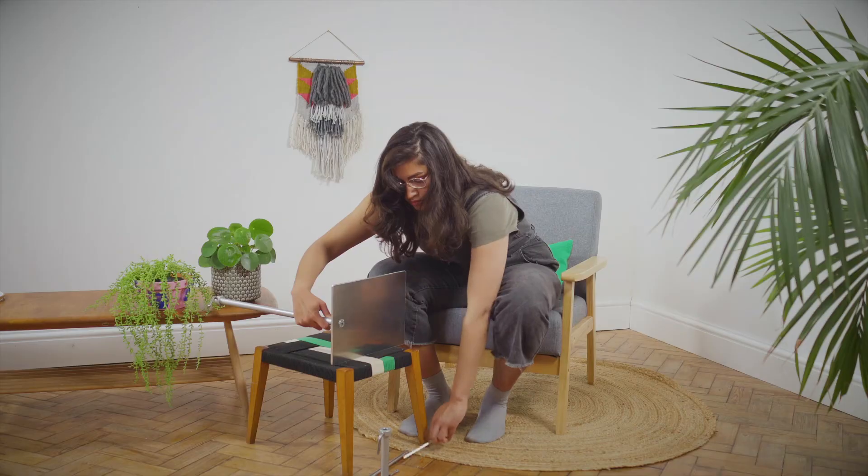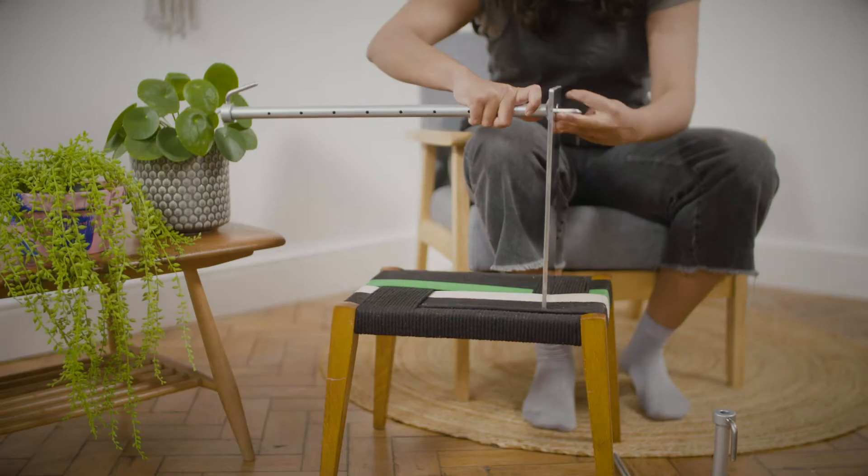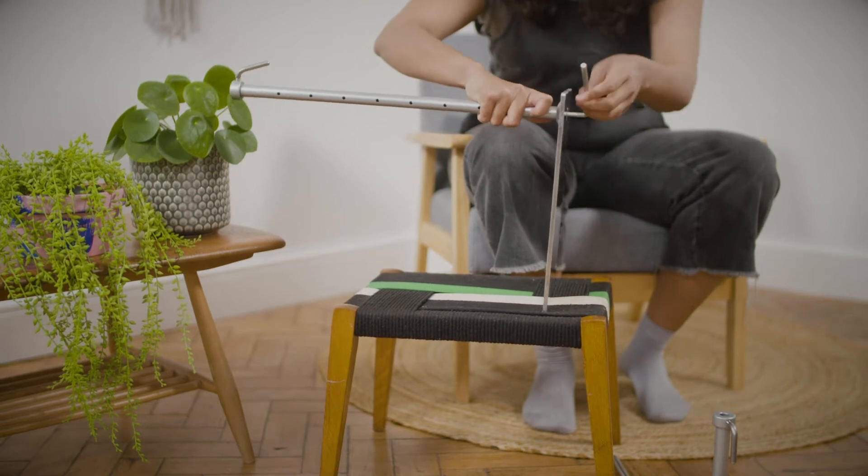Align the upright lever screw so it is easily accessible from your seat, then tighten the set screw using the 6mm allen key provided.